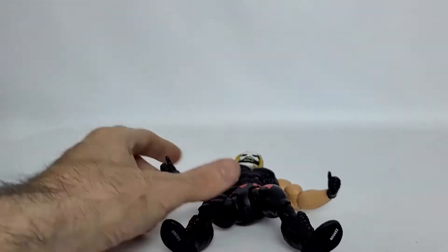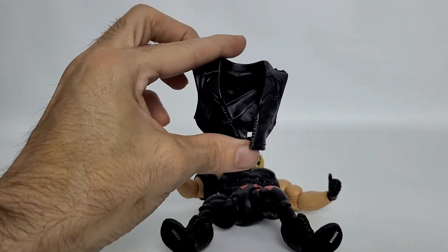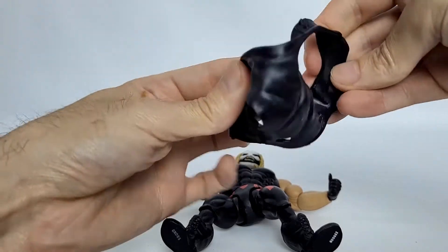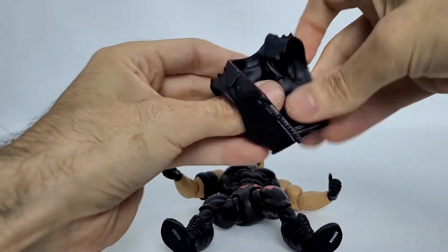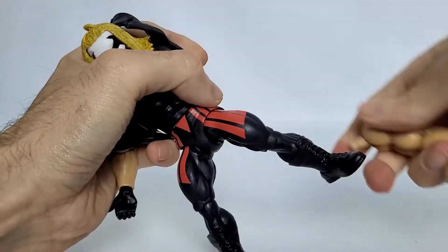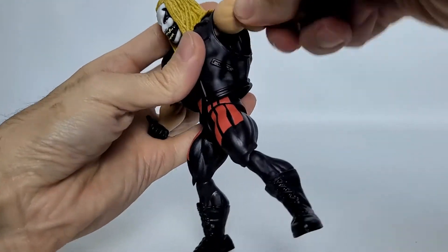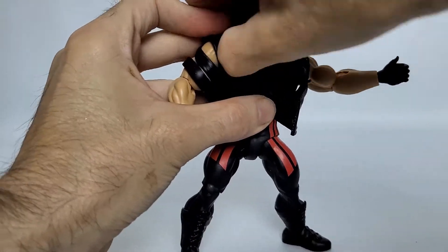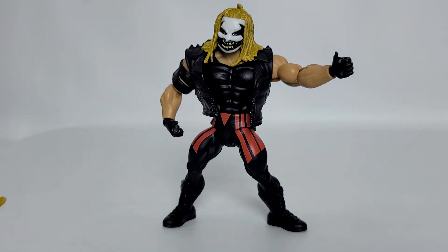I'm only familiar with this character because of my trusty sidekick Ryan — I had to learn who some of these characters were, even though I was very interested in getting them because I like the mashup of Masters of the Universe. The next piece he would have had on his person inside the package is the piece I like a lot, and that is his leather jacket — it's just so cool. It's done in a black plastic. It's very soft. You can go ahead and put that on him — it's easier if you just pull the arms off to get both sides on.